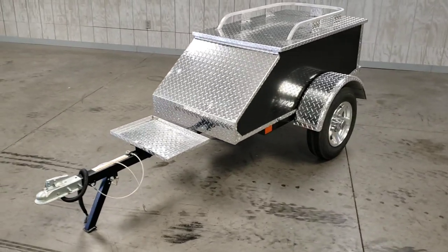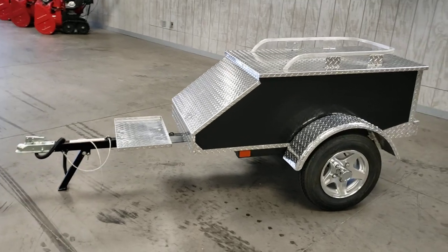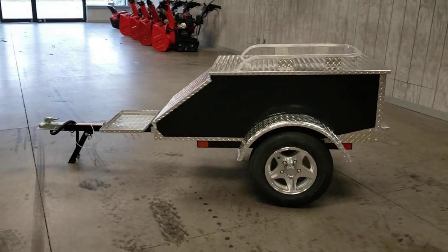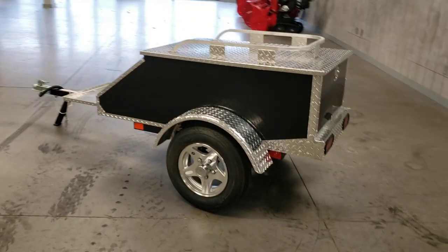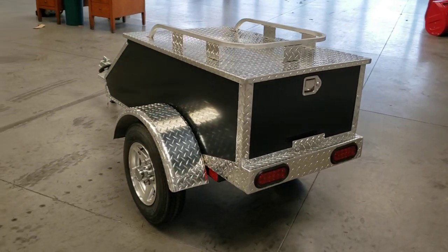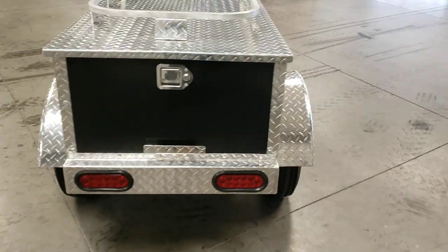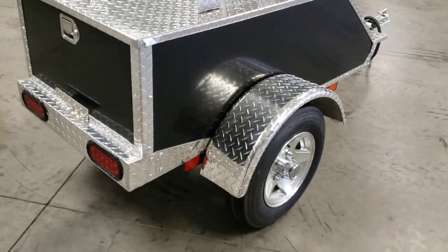Hey, what's up everybody? This is Dan with Forest Park Honda. Today I'd like to show you this Contech Industries model Freedom 60 motorcycle trailer. This trailer is in really nice condition — all we really had to do was just give it a light cleaning.